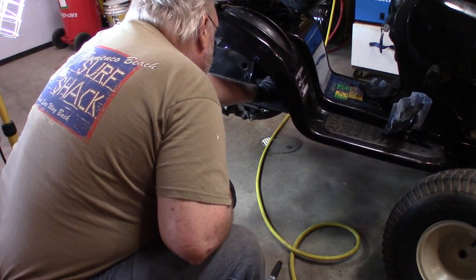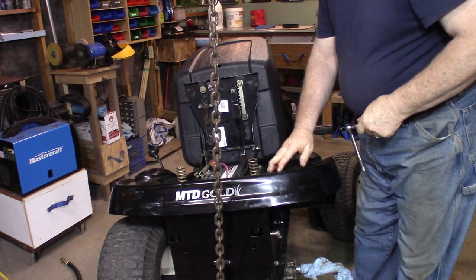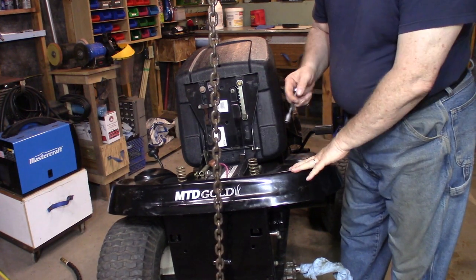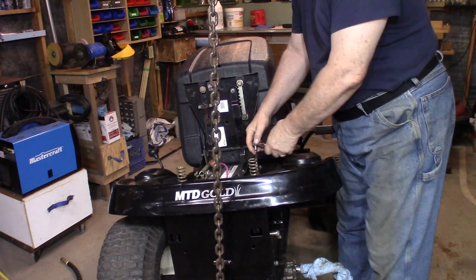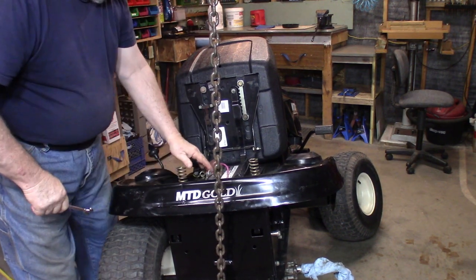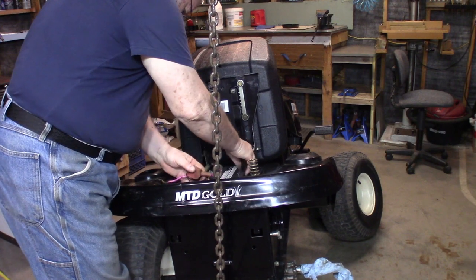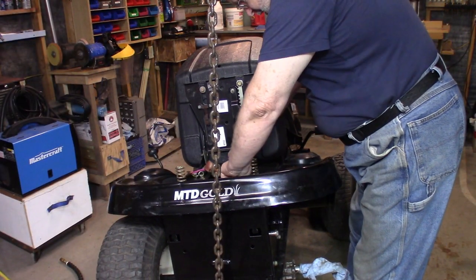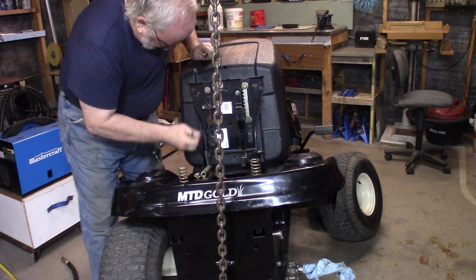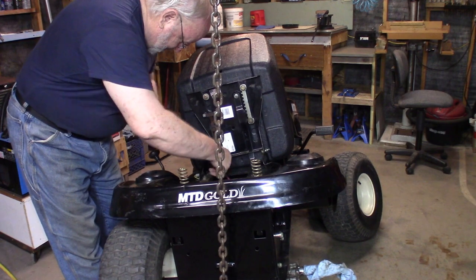We're going to take this floor pan off so I can see the belt and see if everything is running okay and why it engages so quickly in gear. To do that I have to take the seat out. I'm also going to take the battery out because I don't need it, and there's a little pan in here that holds the battery - take that out too. There, slide the seat to the side, now we can take that off.